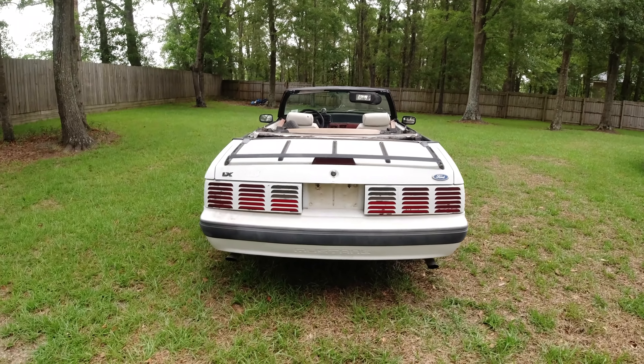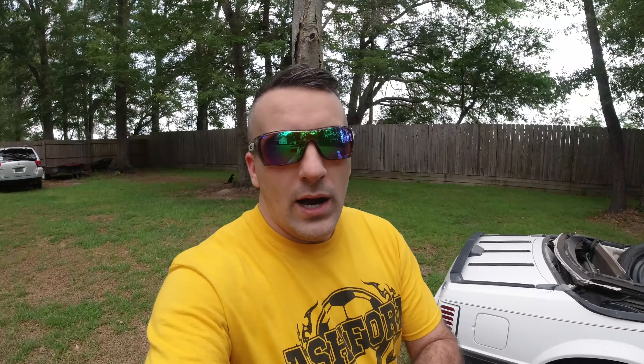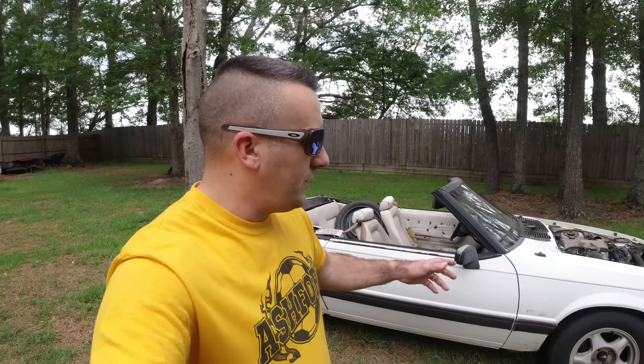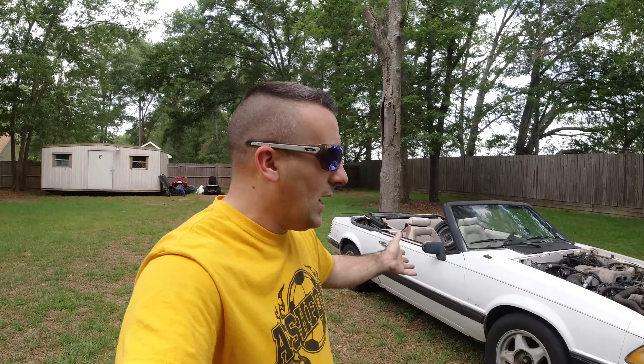This car is going to give its life to save that one, and I'm good with that. Once we're done stripping it down, I'm going to take it over to our land in Georgia — that's where it'll stay. I usually don't get rid of parts because we're always doing some sort of project, so it really benefits me to keep these cars and hold all the parts off them.